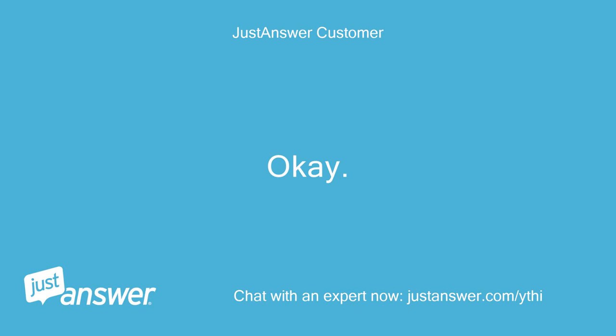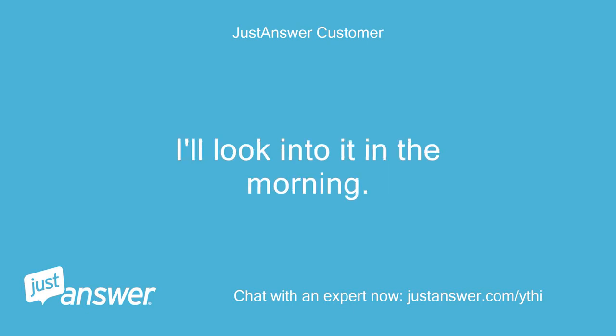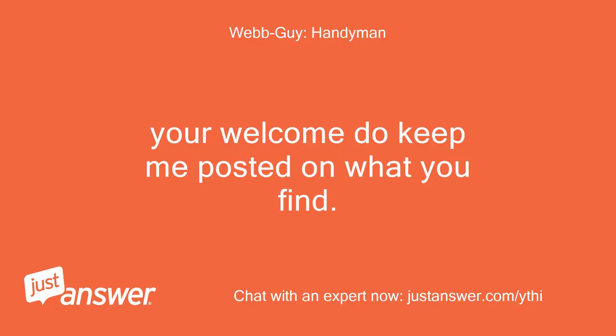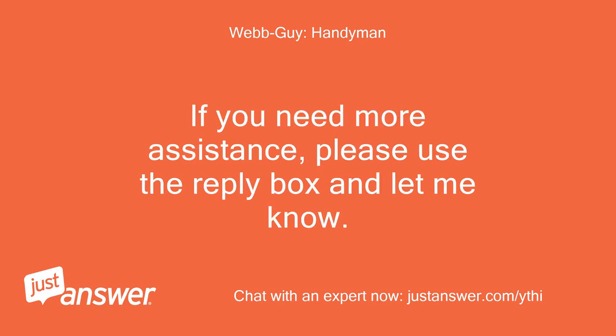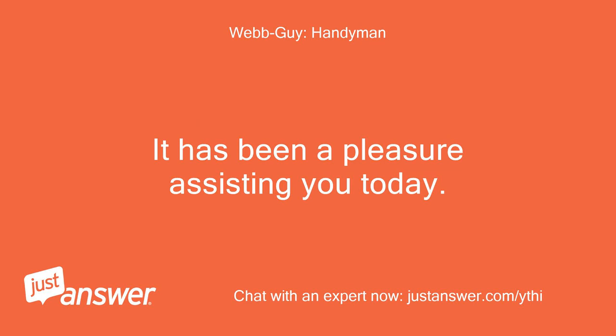Travis says they understand and will look into it in the morning, thanking the technician for the help. The technician welcomes Travis to keep them posted, notes their goal is to give the best experience possible, and invites Travis to use the reply box if more assistance is needed, confirming that leaving a rating does not prevent further contact.